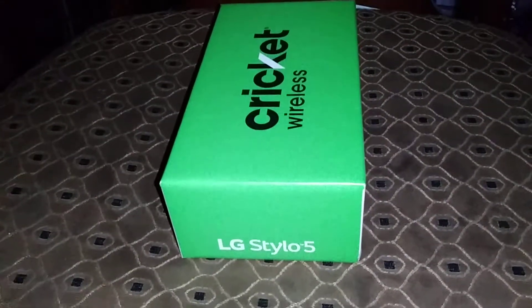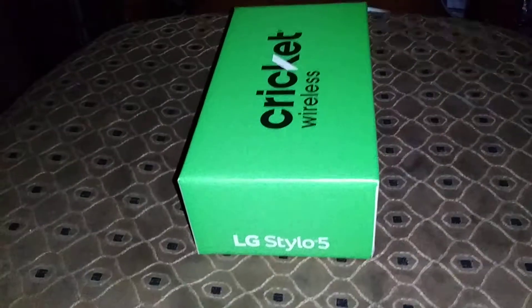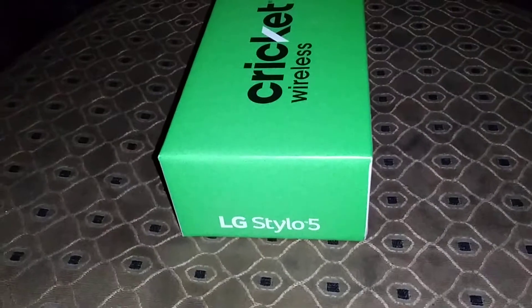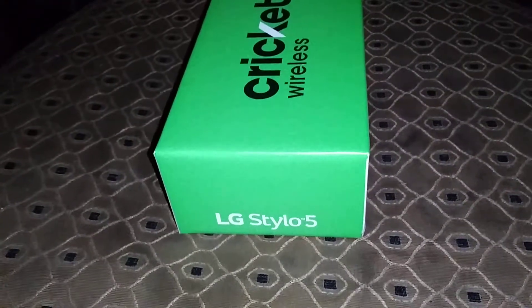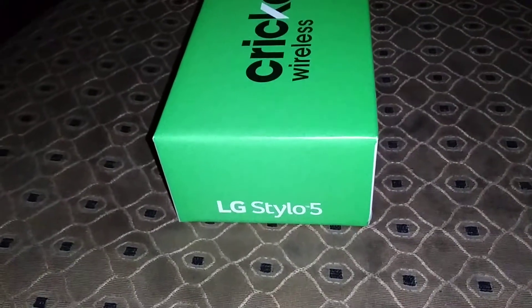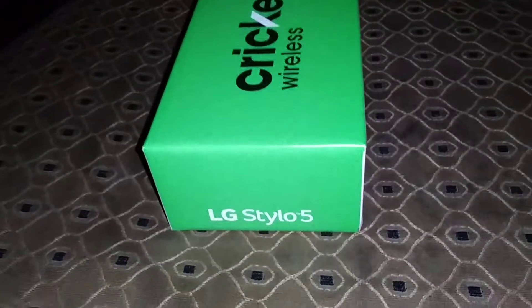There are different colors for different carriers and different prices for different carriers. The cheapest I found it so far was at Boost Mobile for 150 bucks.